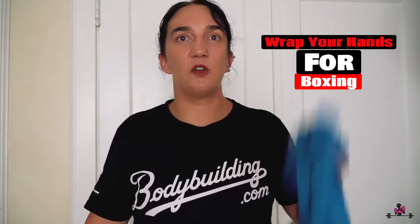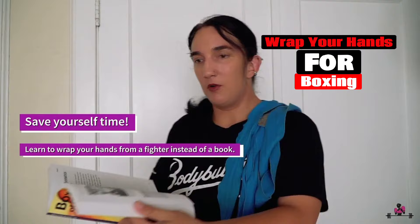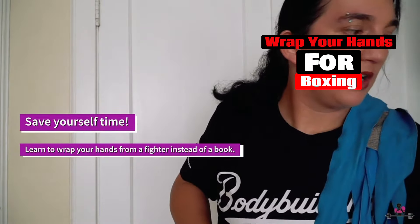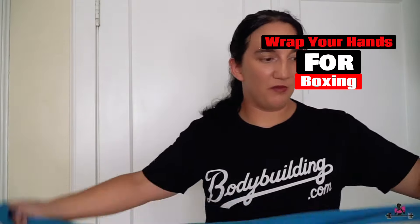If you have any questions about how to wrap your hands or good products to use, let me know and check out this demo video. If you're getting into boxing, reading and learning is good, but don't be like me when I started — before I was even at a boxing gym, I read books, watched YouTube videos, and had friends with no plans to start boxing help me learn to wrap.